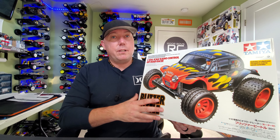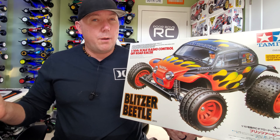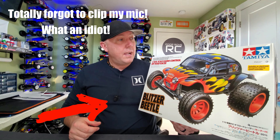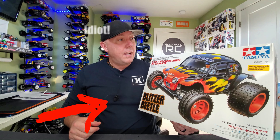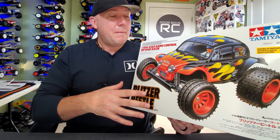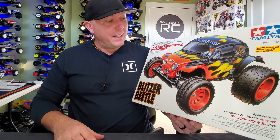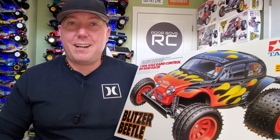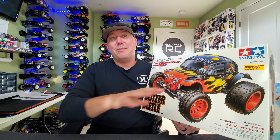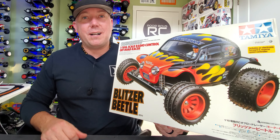So here it is, the Tamiya Blitzer Beetle. This is a 2011 re-release edition, guys — this is not an OG. As far as I know, not much has changed anyway. I did have some really good ideas of what I was going to do with a paint scheme on this thing. I'm a bit of a sucker for box art, but once I saw this thing in person, I thought it's got to go box art again. It just has to look like this — I just need to see this buggy ripping up and down my beach. Anyway guys, thanks again for tuning in. Let's get this thing unboxed and see what's in there.